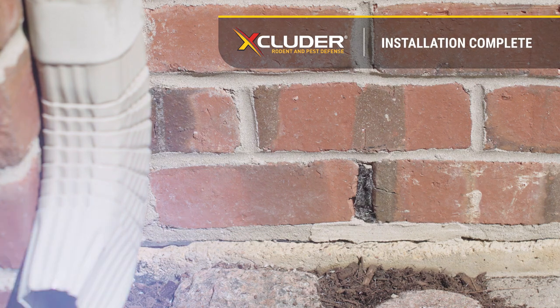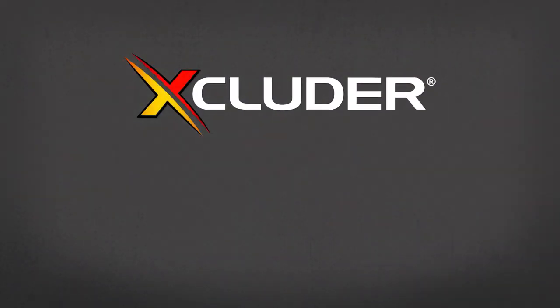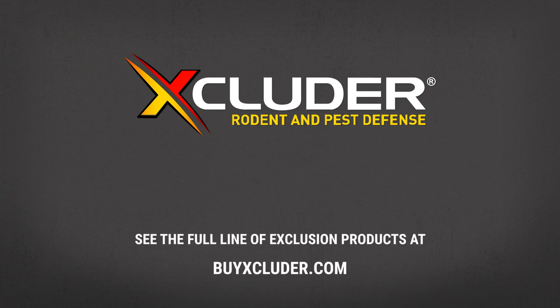Properly installed Excluder will expand to form a firm seal shortly after installation. Installation of the Excluder fill fabric is now complete. For other entry points that rodents and pests use to get inside, see the full line of proven exclusion products at byexcluder.com.